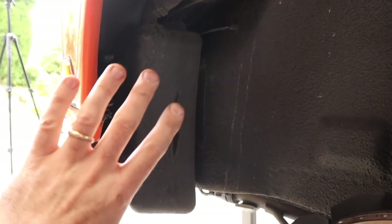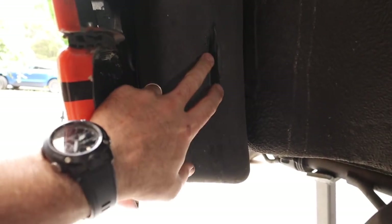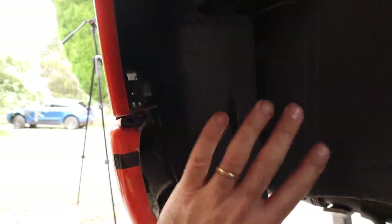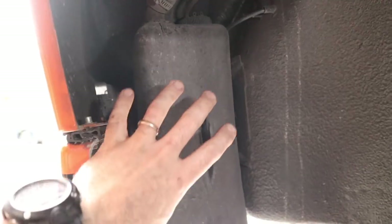We're inside the front left-hand wheel arch of Harry and you can start getting an idea of where this condenser is going to live. This is the factory washer bottle that needs to be removed to be able to fit the condenser. So first things first, all this is going to come out and we're going to see what we can do about fitting a condenser in this area.